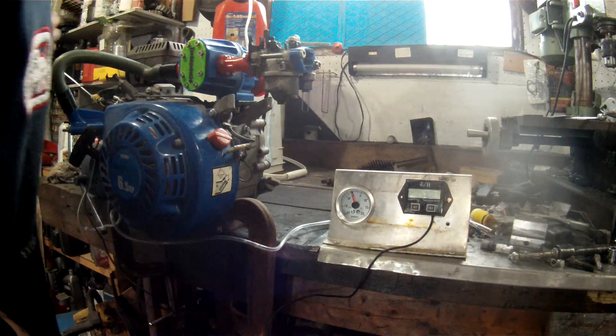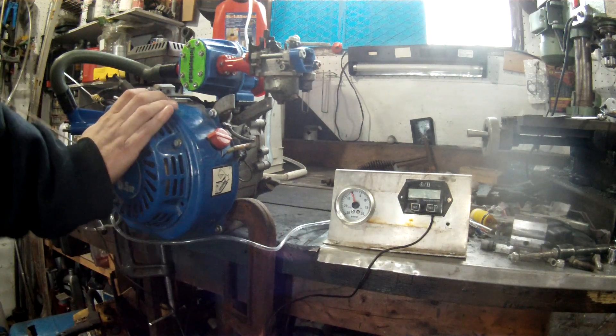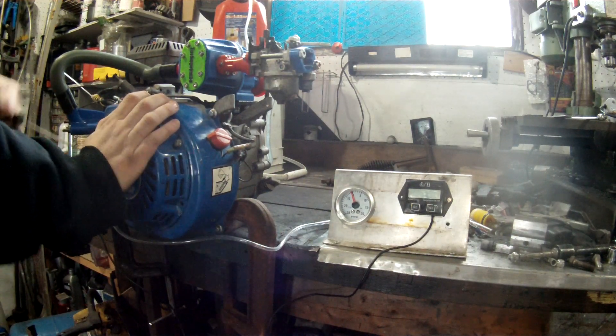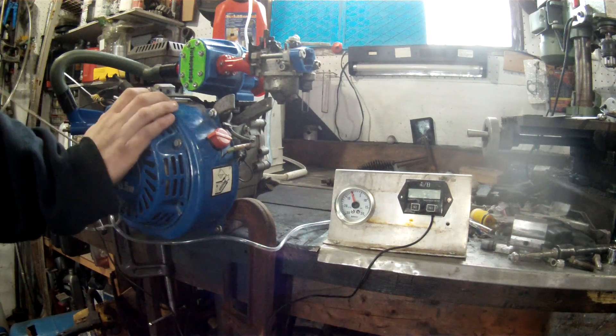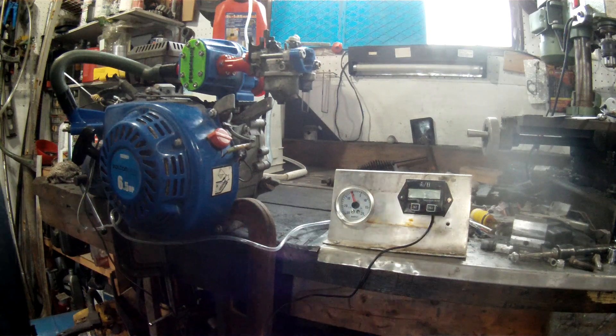Right off the bat my sneaking suspicion is that everything works properly and I'm just not getting enough fuel. I'm going to try spinning it a little bit faster with the drill and see if that'll do the trick. I don't imagine it's going to, because I'm assuming the carburetor is too small.